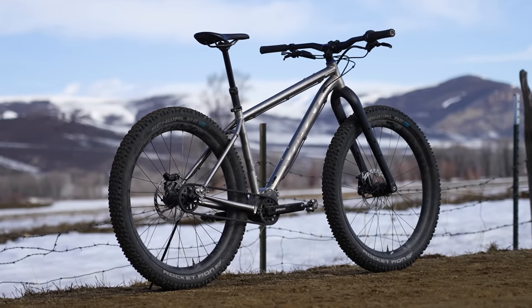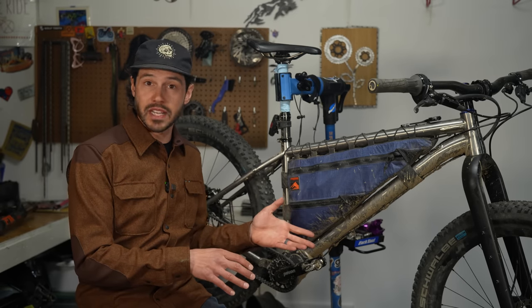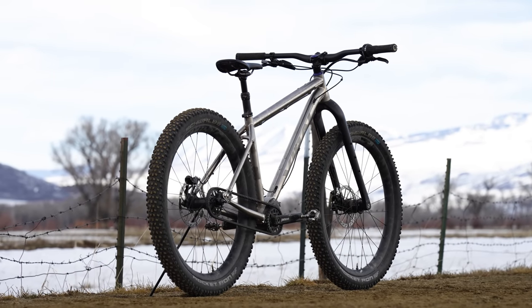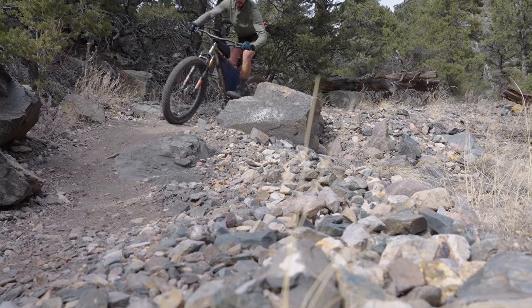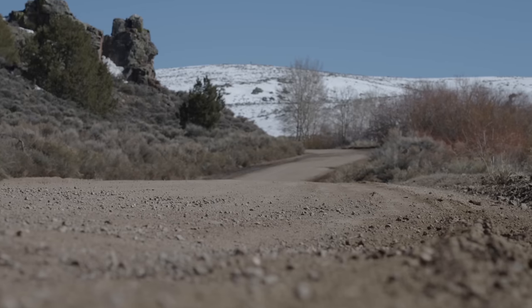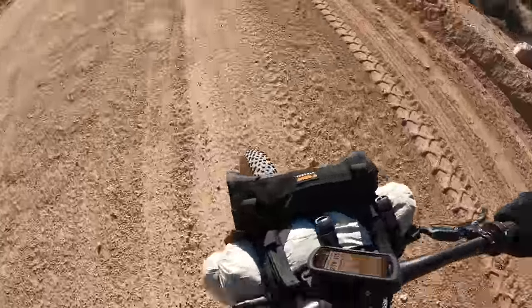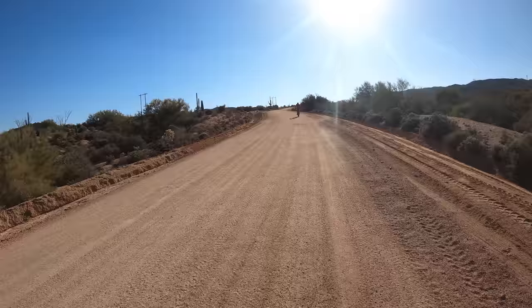The bike's rear end is built around 148 millimeter boost spacing and has the ability to run 27.5 plus or 29 inch wheels. I tested both wheel set options on this bike, but I much preferred the 27.5 by 2.8 inch option. The extra volume paired with a more nimble wheel size is a true hoot on this bike, making it super easy to maneuver around tight corners while also handling high speed singletrack descents very well. And while the 29 inch wheel diameter was a bit faster, I held my own with the 27.5 wheels riding with friends in Arizona on the Queen's Ransom.